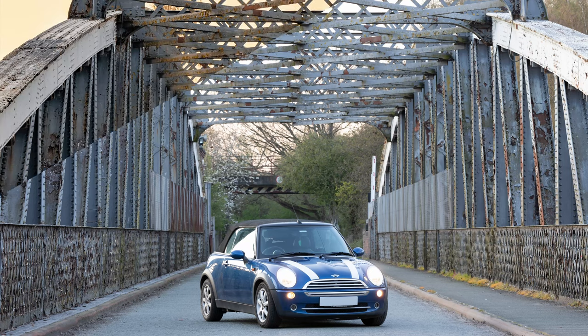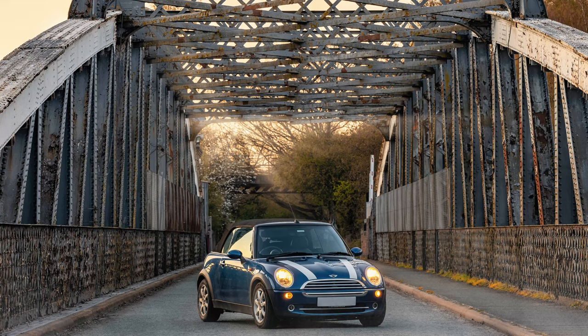Today, I'm gonna be showing you how to make your photography really stand out. I'll show you how I took this bland and flat image and turned it into this gorgeous photo that really pops.